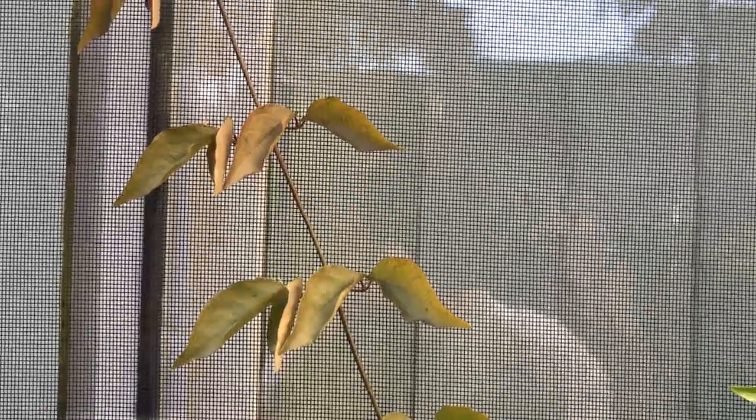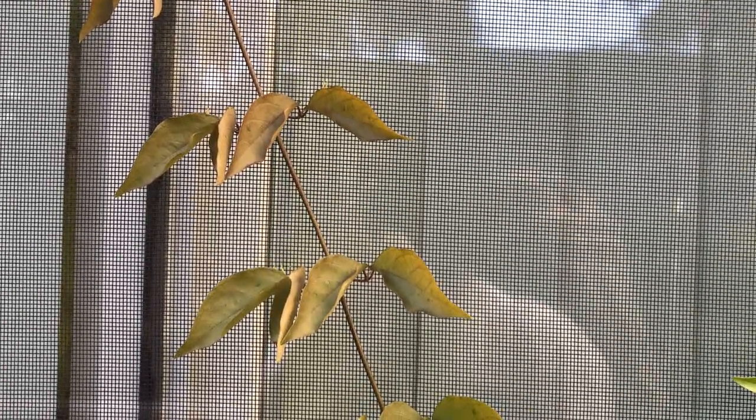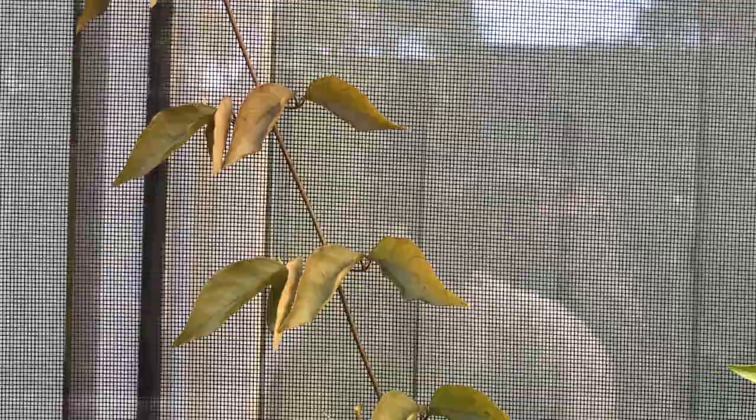I believe the scientific name is Dolichandra unguis-cati.